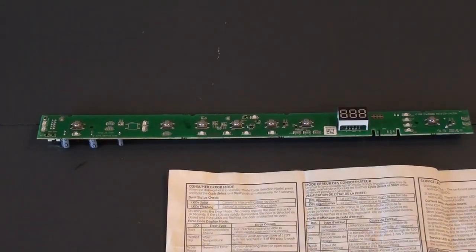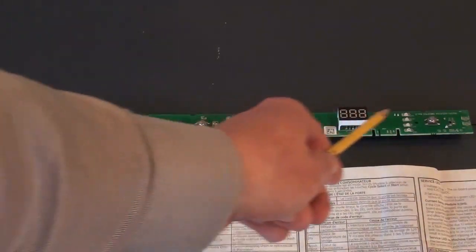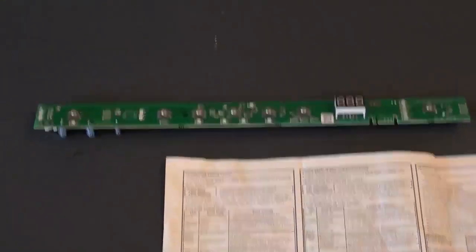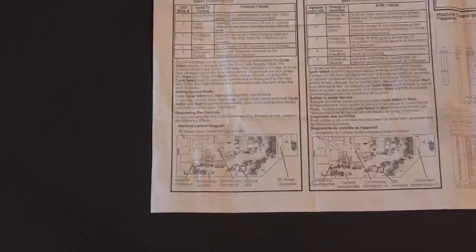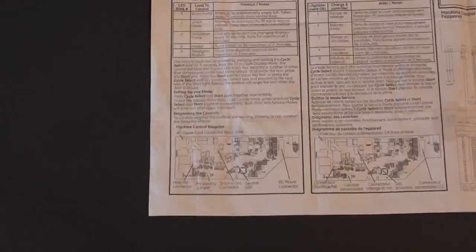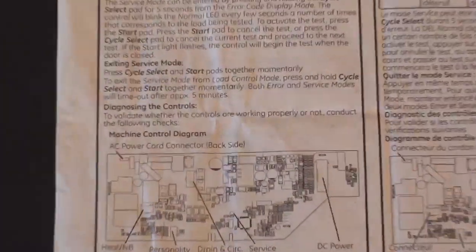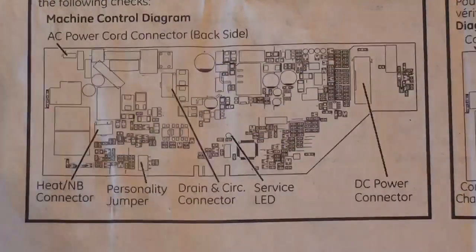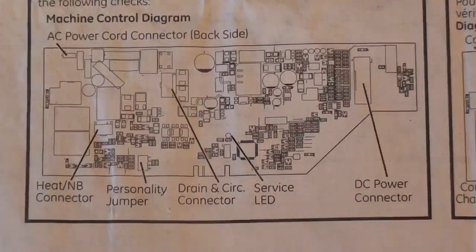In my dishwasher there are two boards: there's a printed circuit board — this one I'm showing you here — which is under the handle area of the door where you push the buttons, and then there's also another control board or motherboard down underneath the dishwasher. In this service diagnostics guide, there's an outline of that board and, most importantly, a pointer to the service LED.